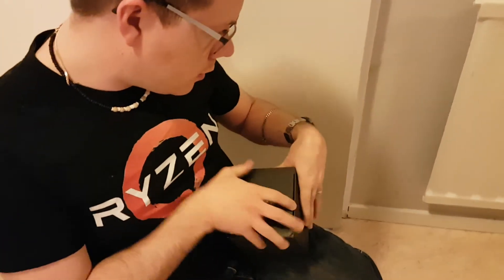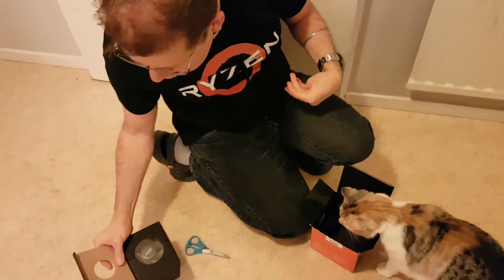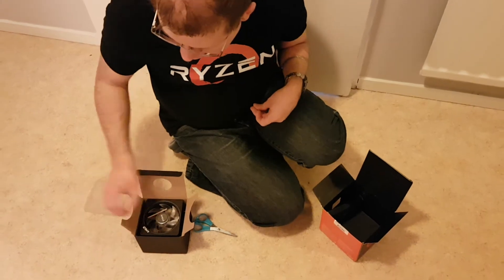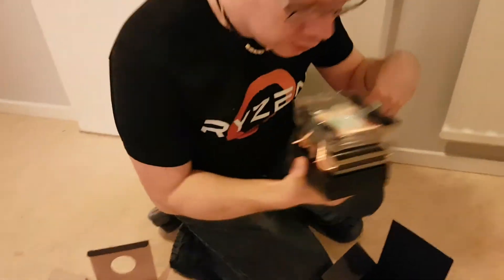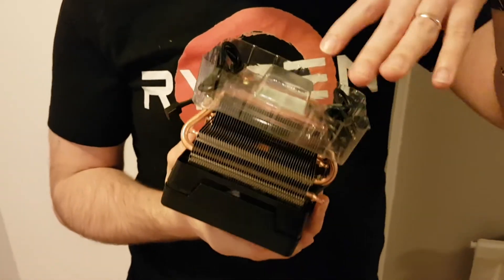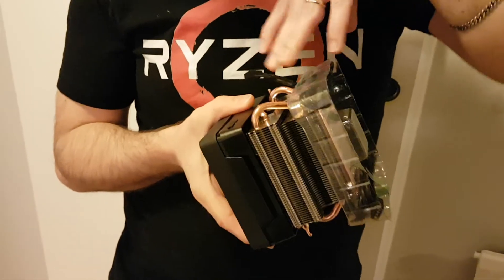And then you have the cooler, which is the Wraith Prism, like I said. It's an RGB cooler, and we can take a closer look at that. It's already spinning. They do give you some thermal paste already pre-applied. But I will not be using this cooler — I will be using my AIO. You have your addressable RGB cable and your regular RGB cable, as well as your fan connector.